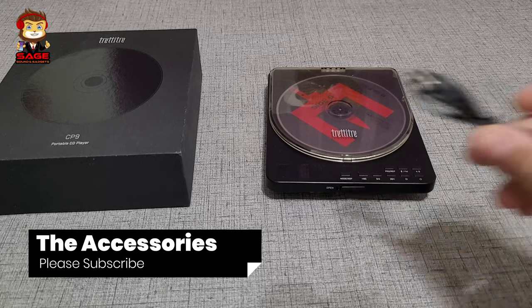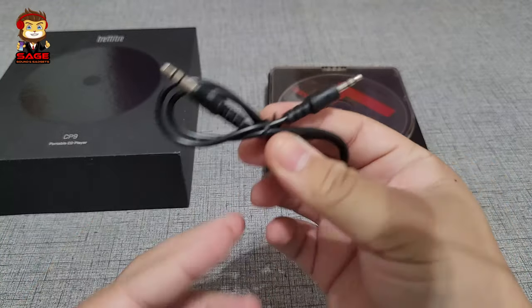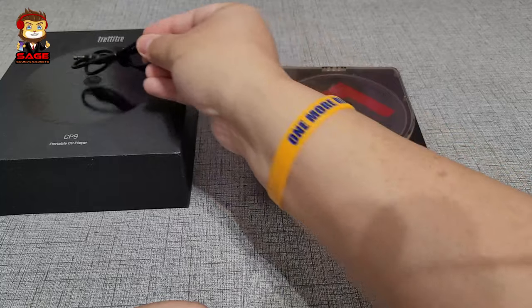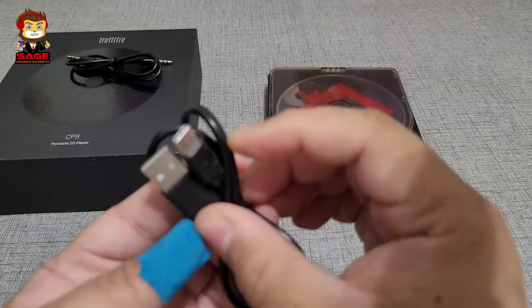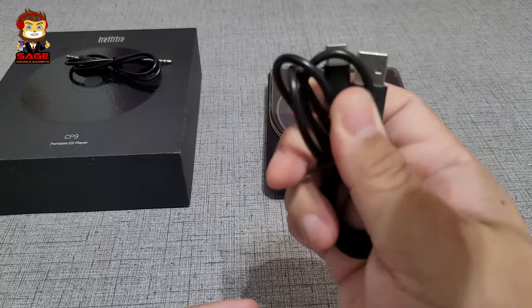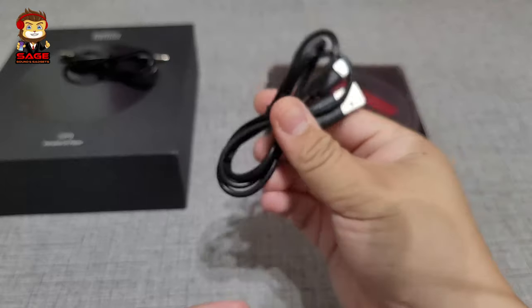Moving on to the accessories — the first accessory is an auxiliary cable, which is pretty much for connecting your CD player to either your car or some speakers, which is pretty nice. We also have a Type-C to Type-A cable, which is a very nice cable — it's pretty long and kind of thick, which is pretty good.